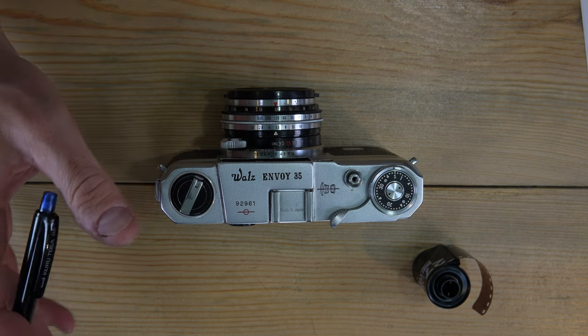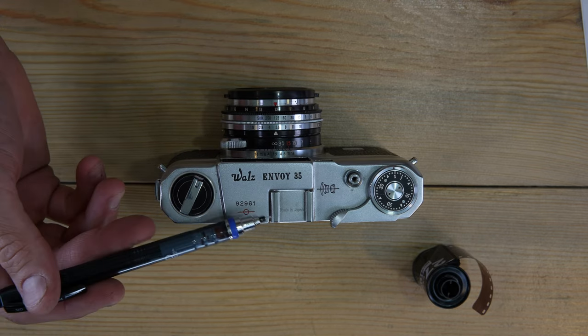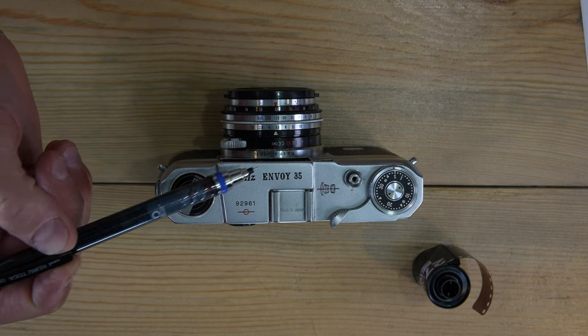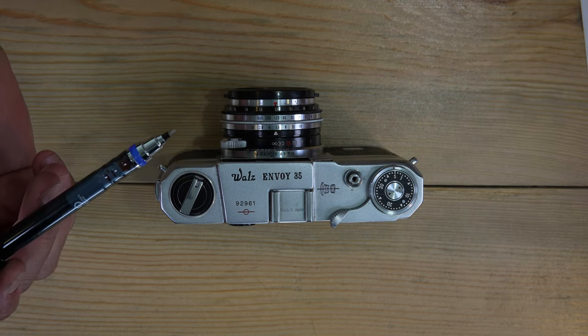The target market for this was a little hard to know for certain because some Japanese rangefinder data is hard to come by, but if we look at the finish, build quality, lens, and lens specifications we can assume it was targeted at very high-end users.